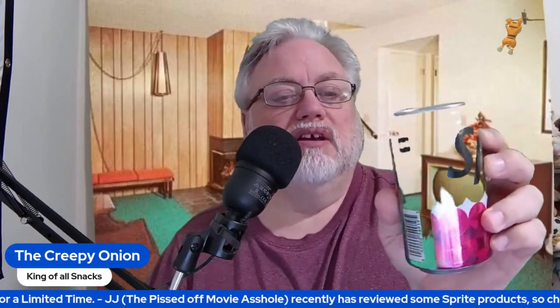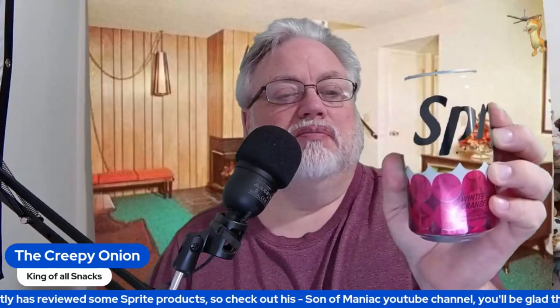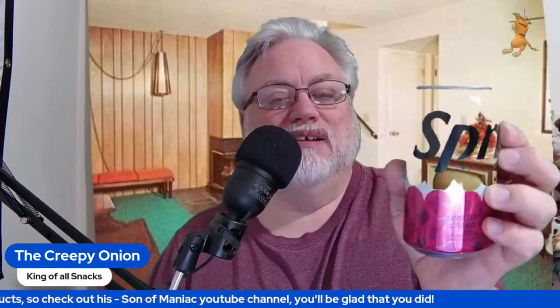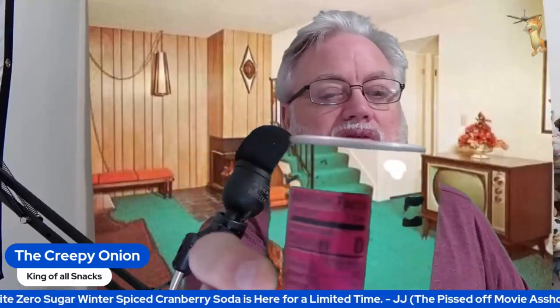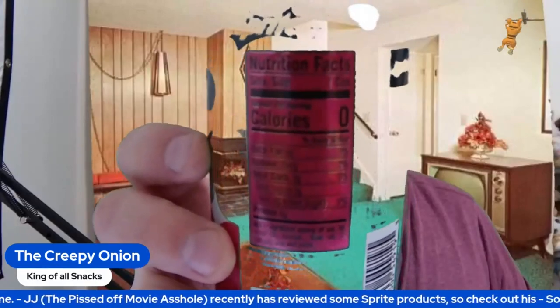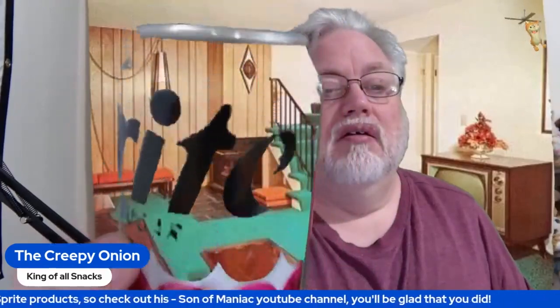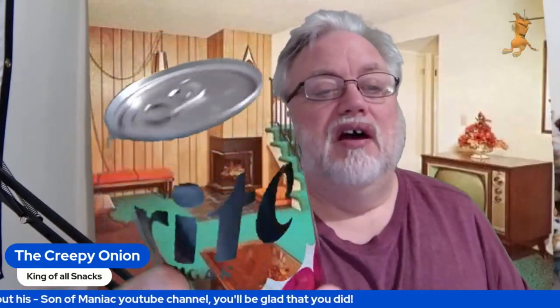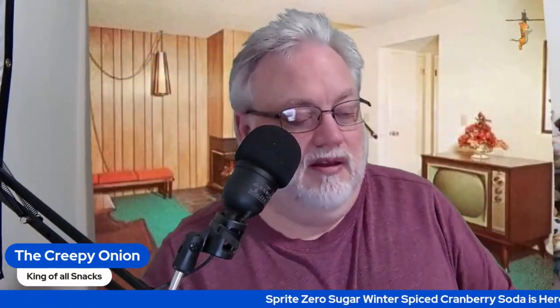Wow. Not gonna be able to see this, but this is pretty cool — that it's see-through. It's the Sprite Winter Spiced Cranberry 12-ounce can. It's the zero-sugar version. There's some specifics on it. It's a pretty nice design can. Let's see how it tastes.